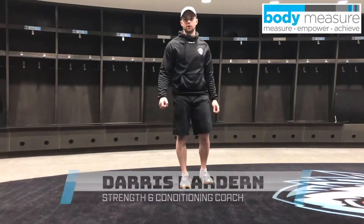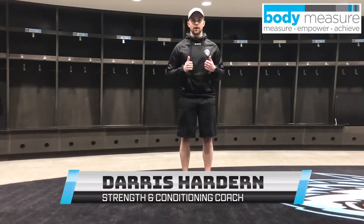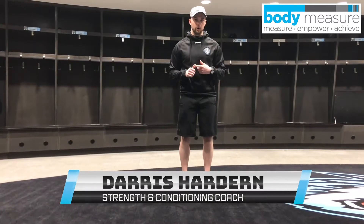Hey guys, my name is Derek Harden, Strength and Conditioning Coach for your Winnipeg Ice. Today we're going to go over another bodyweight exercise that we can do from home.